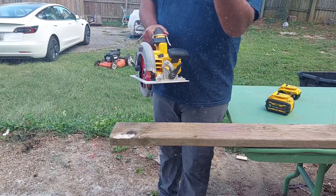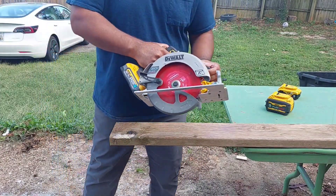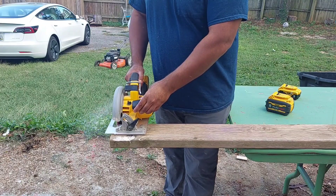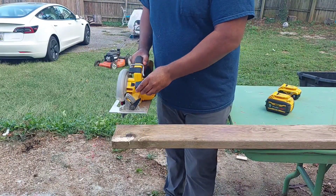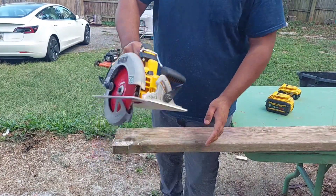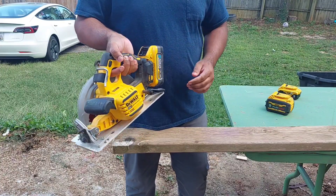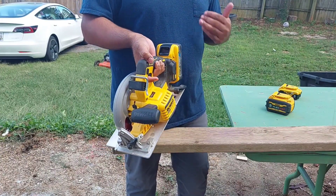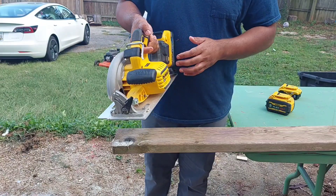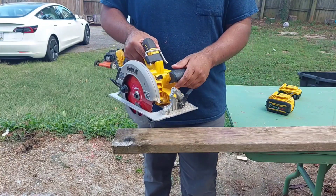I didn't feel any bogginess on this at all — the tool performed as it should. Let's do another cut. This actually kind of feels like it has more power with the PowerStack, maybe because it's releasing more amperage into the tool. It's done a really good job. Let's try to hear what kind of sound it makes and whether there's a sound difference.